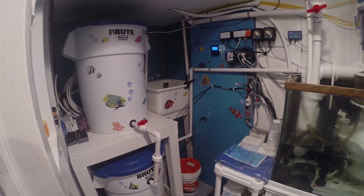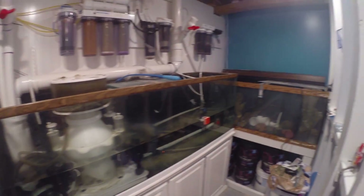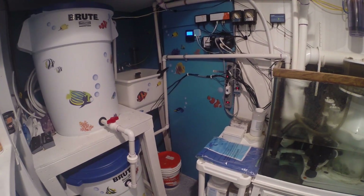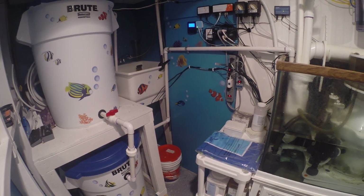That's the life support fish room in a nutshell. If you guys have any questions, feel free to post below or in the actual thread, and I'd be happy to answer them. If there's any help I can give to anybody, let me know as well. Thank you for watching.